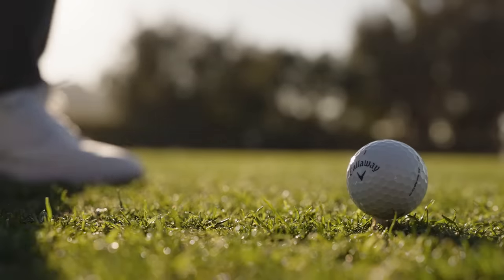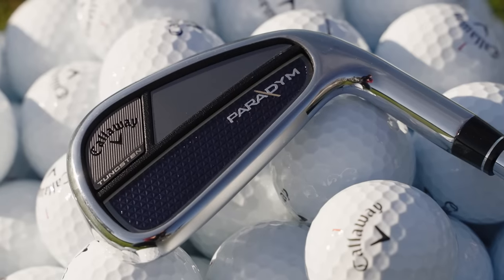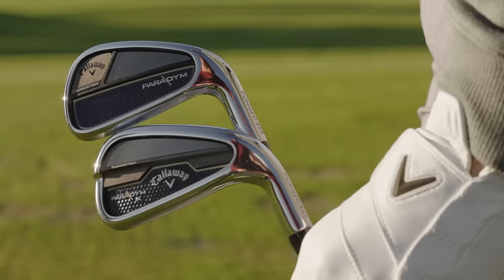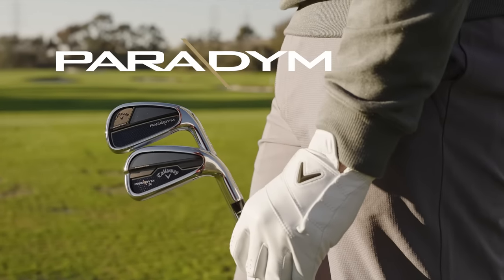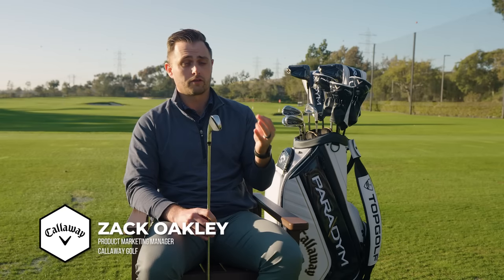We're going to be talking about the new Paradigm Irons. These are for golfers that are looking for something that's incredibly long, but also feels great.